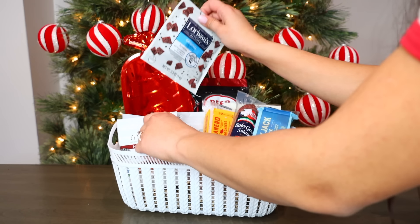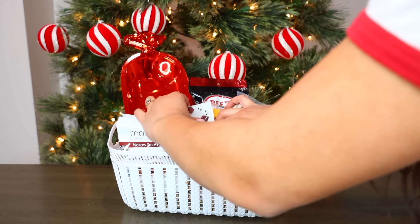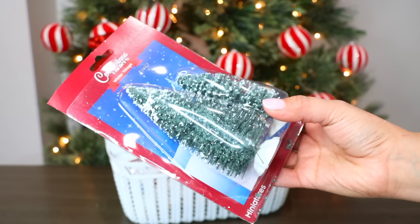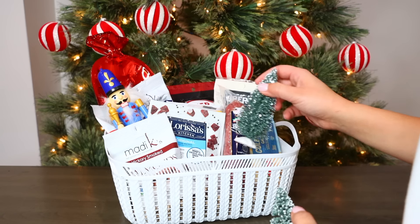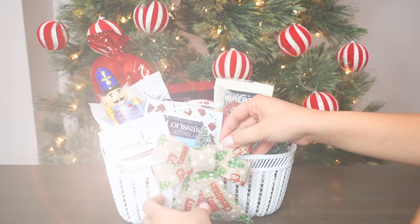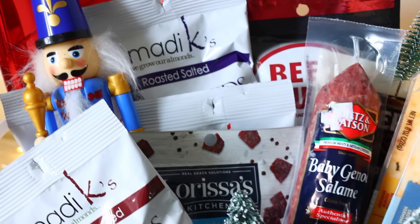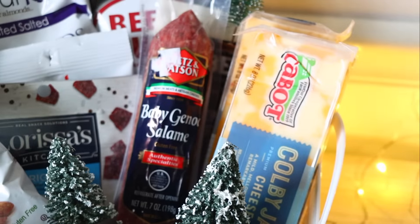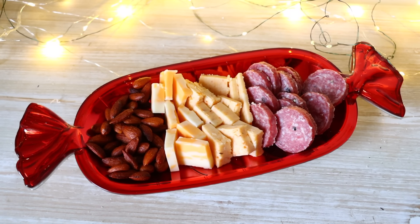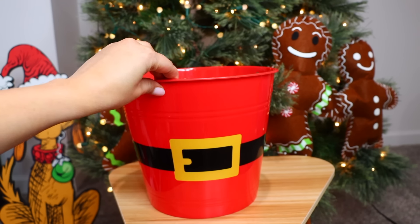I went to my local grocery store and picked up two blocks of cheese that were on sale, two for four dollars. I also threw in a baby Genoa salami from my local grocery store. You can go to Aldi where they have really inexpensive pricing on charcuterie items. To decorate this basket I placed one of these nutcrackers inside and a couple of smaller miniature bottle brush trees. To the front I added this Merry Christmas bow from Dollar Tree, which comes in a two-pack. This is how the basket turned out — remember you can go to a grocery store like Aldi and pick up some of these items there. It's a cute little Christmas charcuterie board.